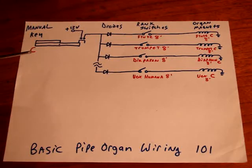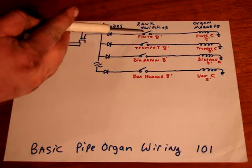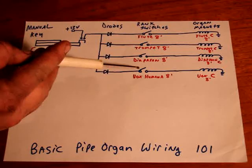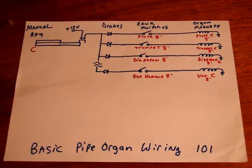This is the organ key. Depending on what tabs you flip on the organ, we'll turn on these relay switches — these rank relay switches. These are multi-gang switches, which I'll show you in a clip from the organ that's in the barn momentarily.